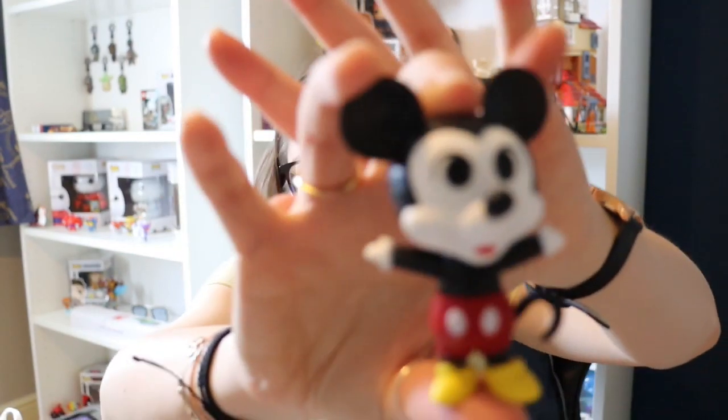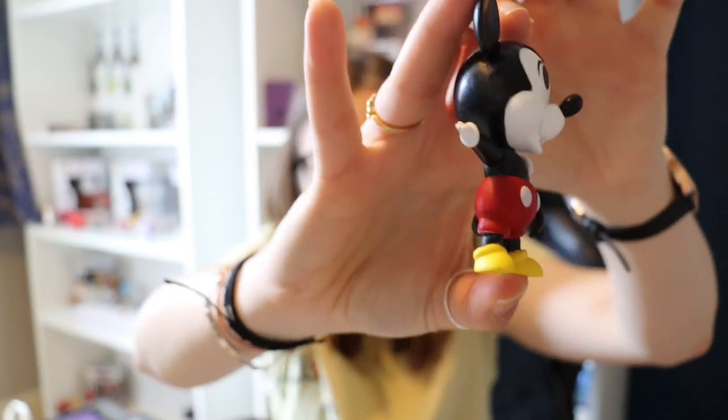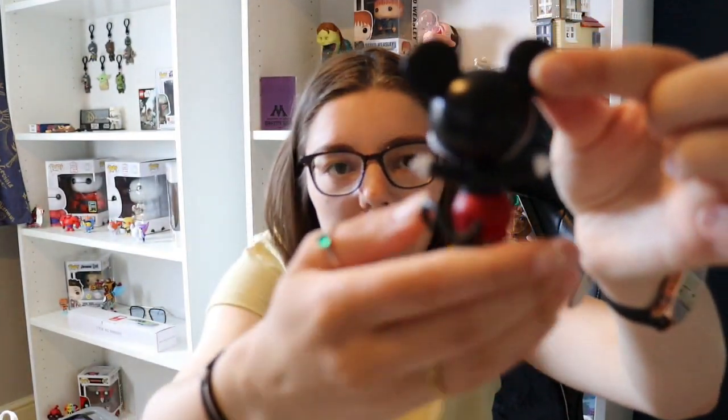On to our next box — this one is a bit battered. Oh yay, we've got Mickey Mouse! His hands look really weird, I must say. I think he's supposed to be an older style of Mickey because his hands look really bizarre, but so cute.